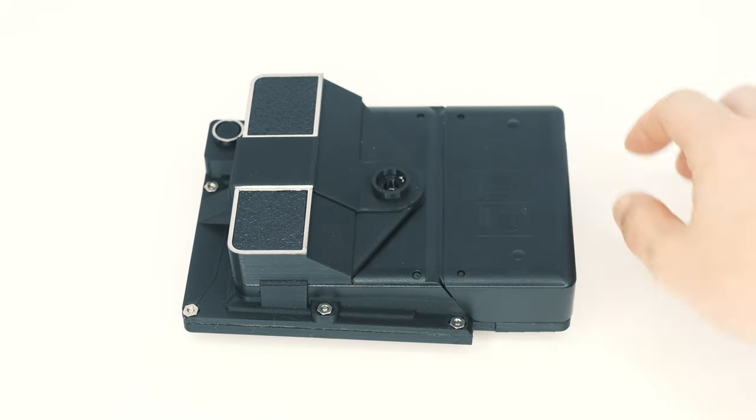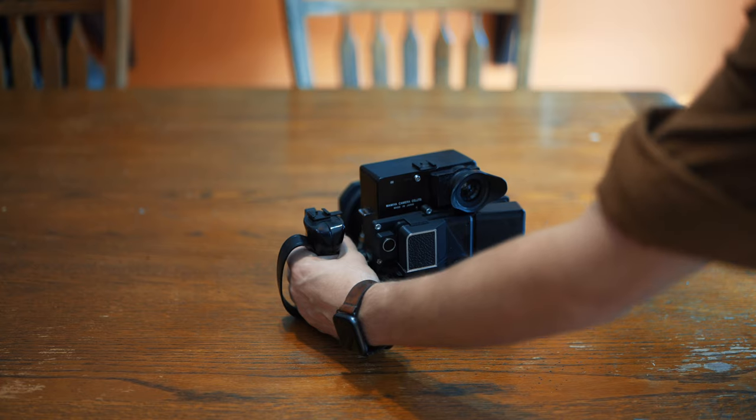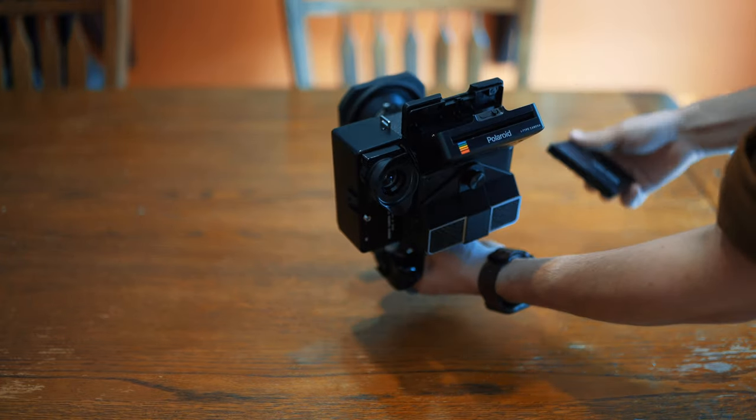This back has the added functionality of also shooting I-type film, since it has its own power source with four AA's in the battery compartment. There are some caveats, however, and we'll get into that in this video.